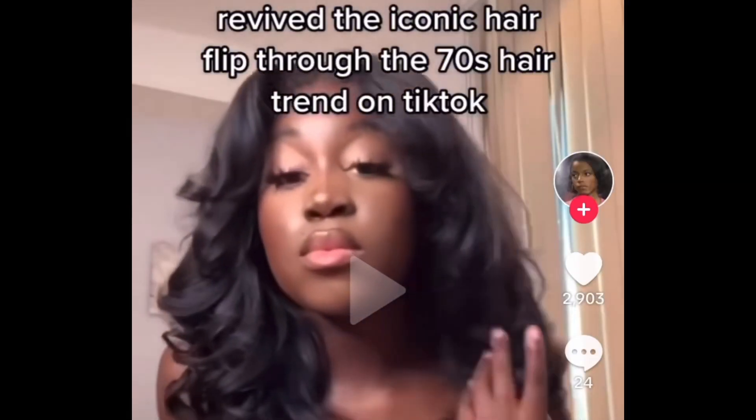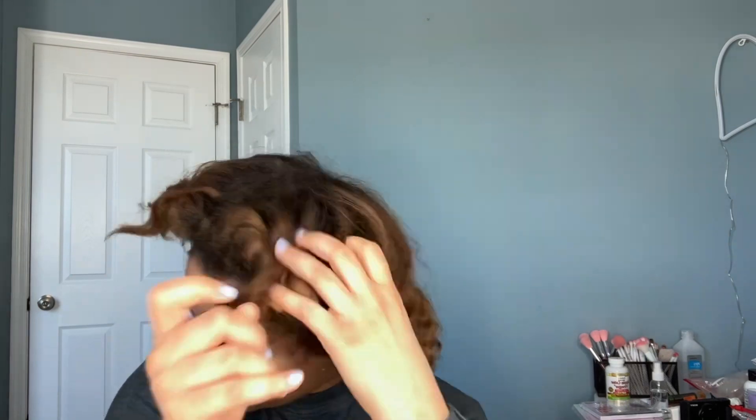Have y'all seen the videos on TikTok where the girlies are pretty much blowing their hair out and doing like the kind of Farrah Fawcett, big 70s curl-like style? Well, if you haven't, I have.